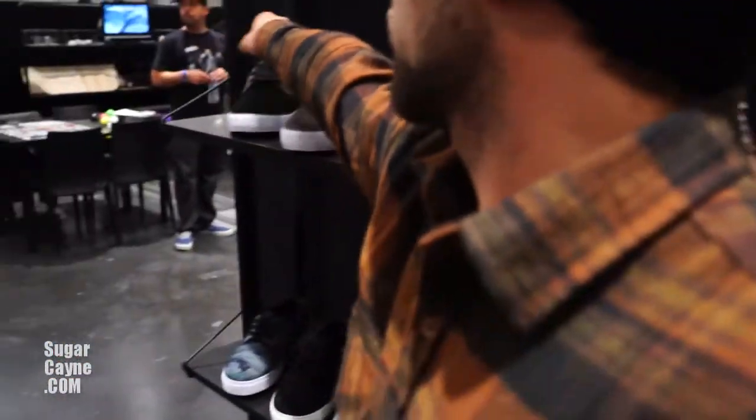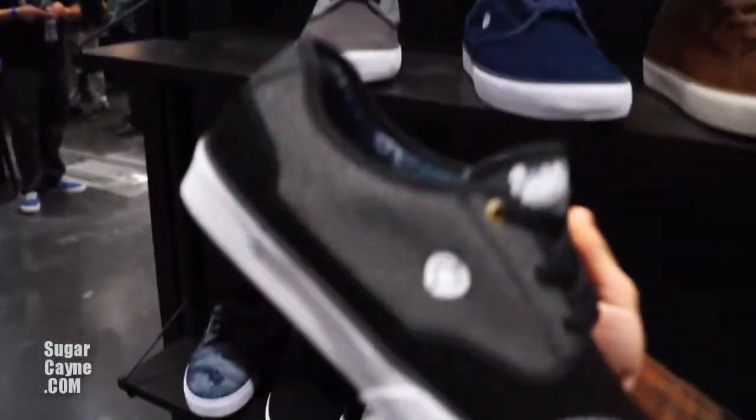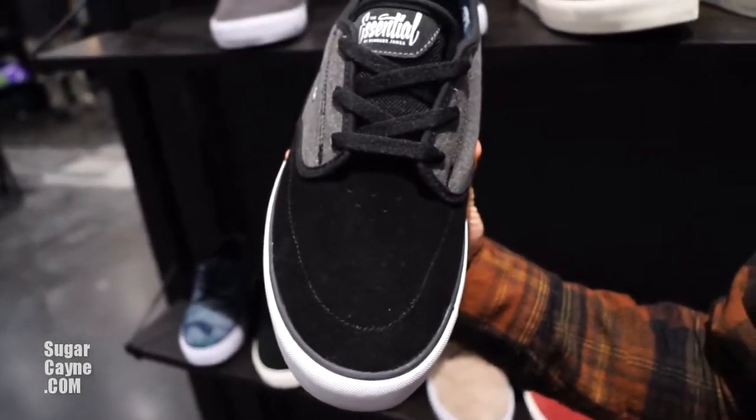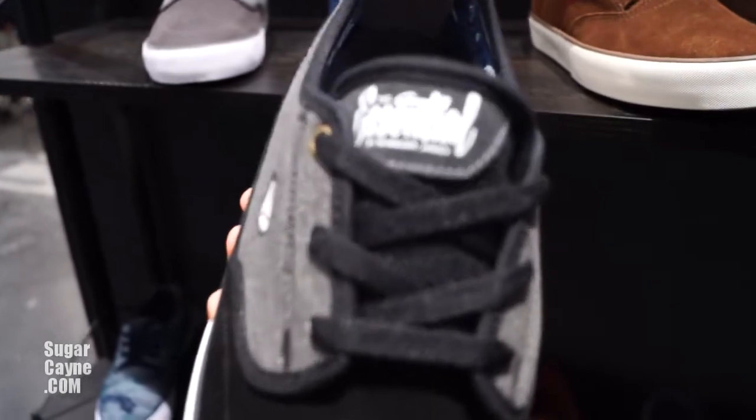This is another one we're really excited about — Winsor James' first pro model. It's the Essential. That's what he says all the time — everything he's got is essential.